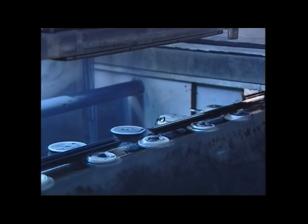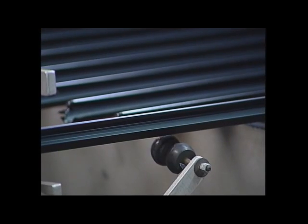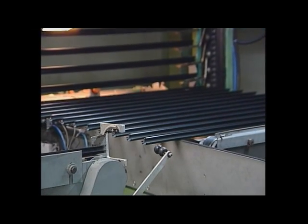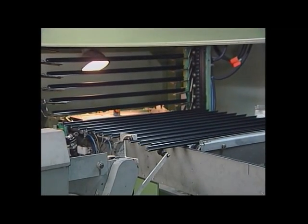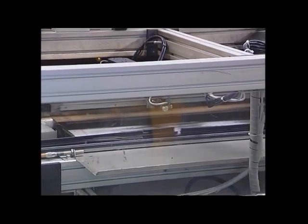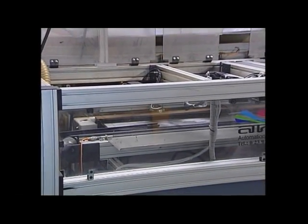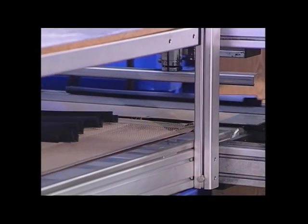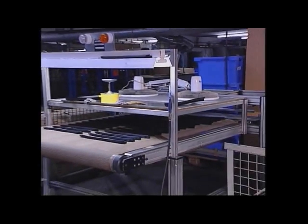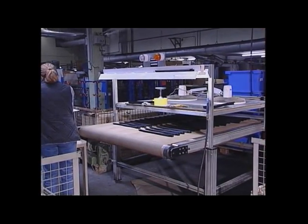The fully automatic conveying to the flocking zone, the electrostatic flocking, the final cleaning, the cooling zone, and the final quality control and packing.